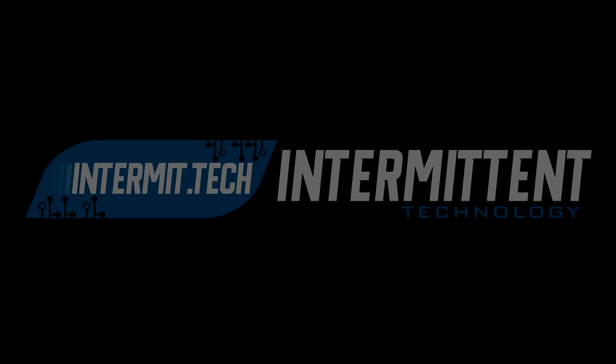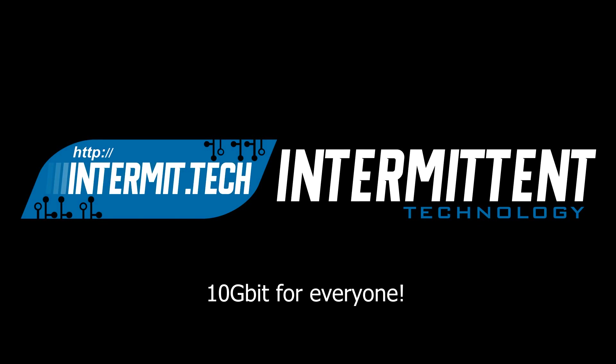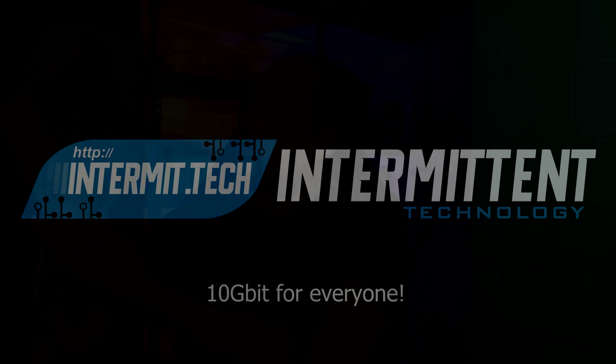It's only $269. Before we get into that — and I really want to open it because I haven't opened it yet — we'll do that together. Let's talk a little bit about the options you have when you want 10 gigabit at home.